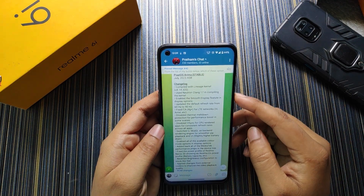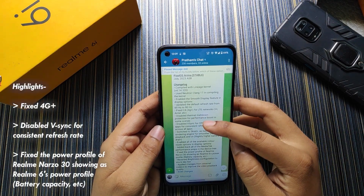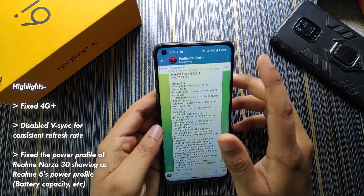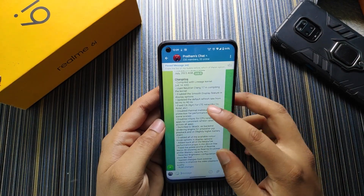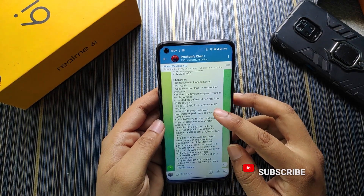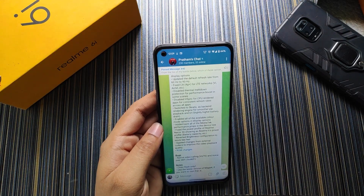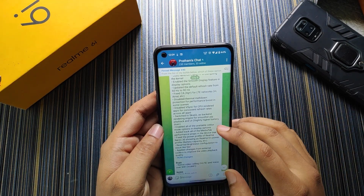Some very useful changelogs include fix for carrier aggregation, so 4G Plus is now fully supported — you can see it's showing 4G Plus. The default refresh rate is set to 90Hz now. There are some more useful changelogs you can see from the post; I will put the link in the description.